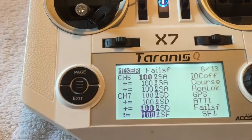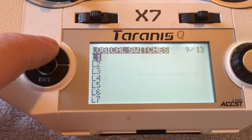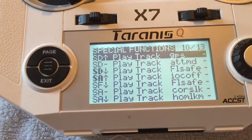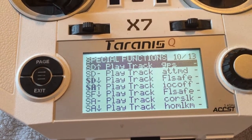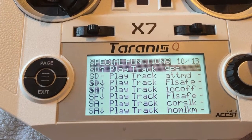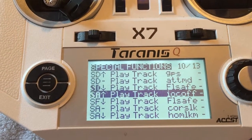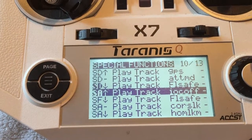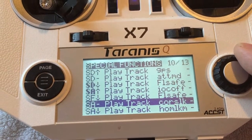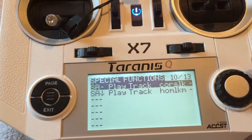That is it for the switch setup. I also set up special functions that tell me what the switch position is and what it's going to do. SD up: GPS mode. SD middle: attitude mode. SD down: failsafe. SA up: IOC off. SF: return to home. SA middle: course lock. SA lower: home lock. That's it for my special functions.